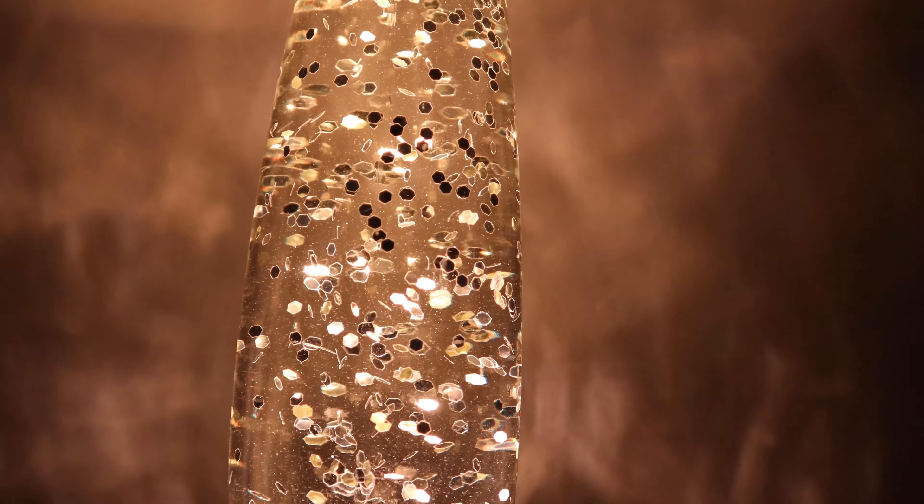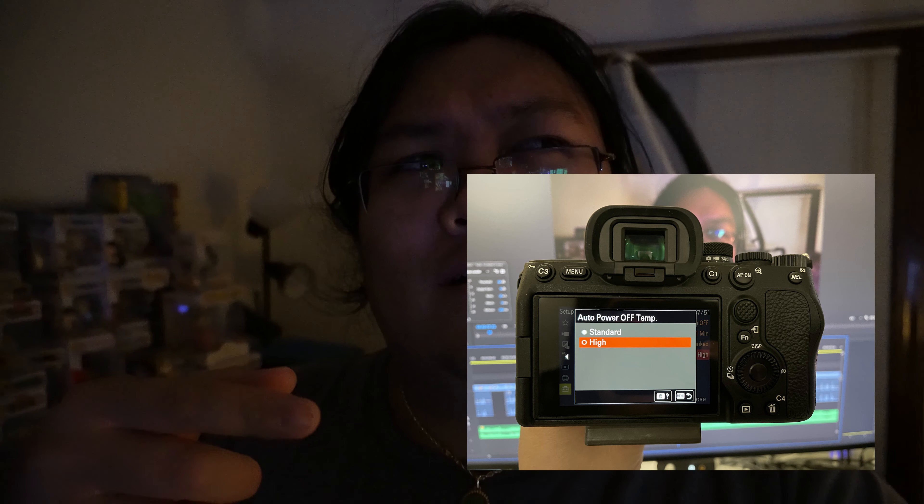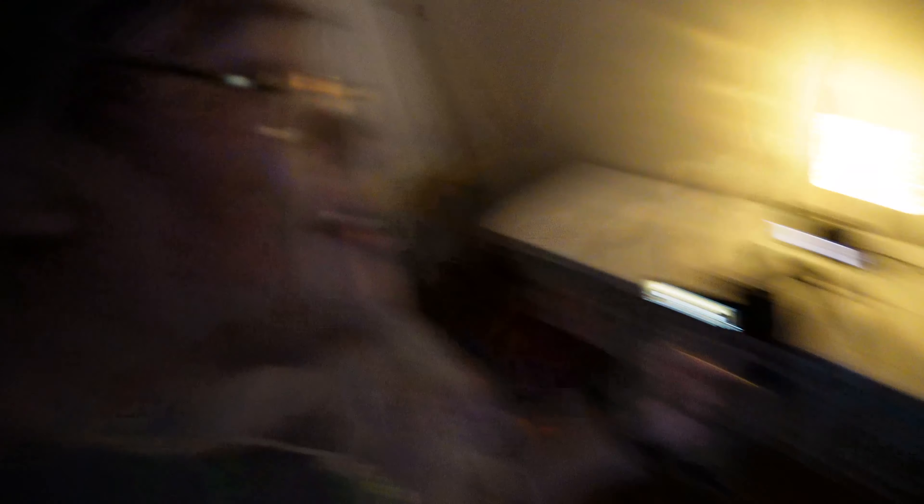Second recording. Let's see if it overheats. Well, this was unexpected — the A7 IV overheated before the Canon M50 Mark II. The Sony A7 IV has power options where you can set the auto power-off to high, and I had it on normal. I wasn't expecting it to turn off that early. This room isn't that hot — it's at 70 degrees — and it kind of died around 20 minutes. But I restarted it and we're back to recording. It's actually highly interesting that the Sony overheated before the Canon.